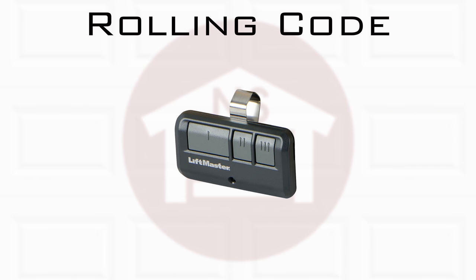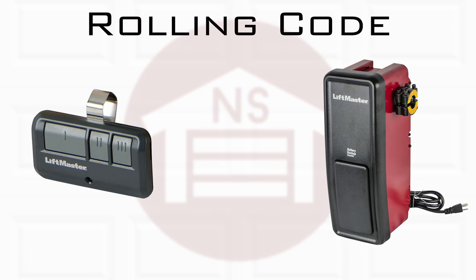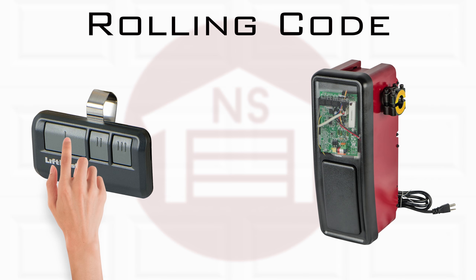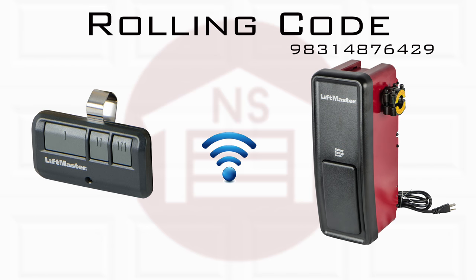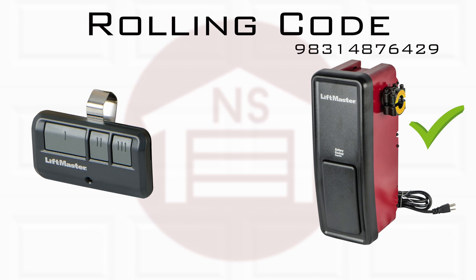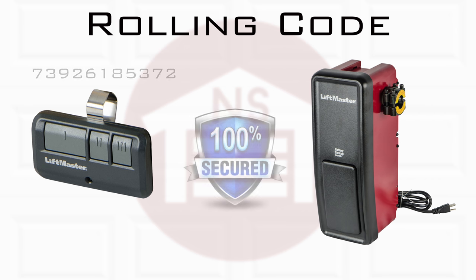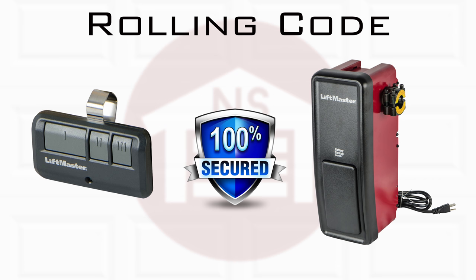Rolling code is a technology that is designed to add maximum security to your garage door opener. This technology works with a computer chip that is built into your wireless remote and opener. Once programmed, you will click on the remote to open the garage door. The remote sends the code to the opener, which has a matching code and automatically generates a new code for the next time you click the remote, making it virtually impossible for anyone else to open your garage door.